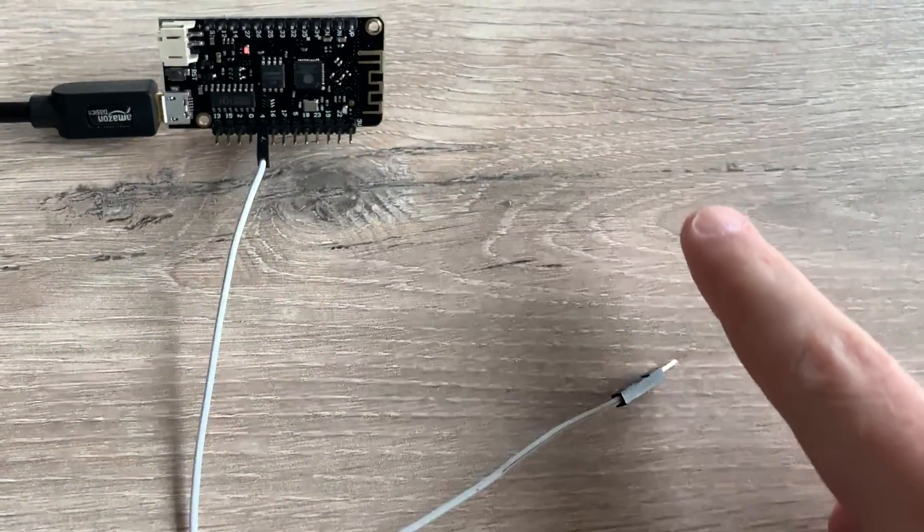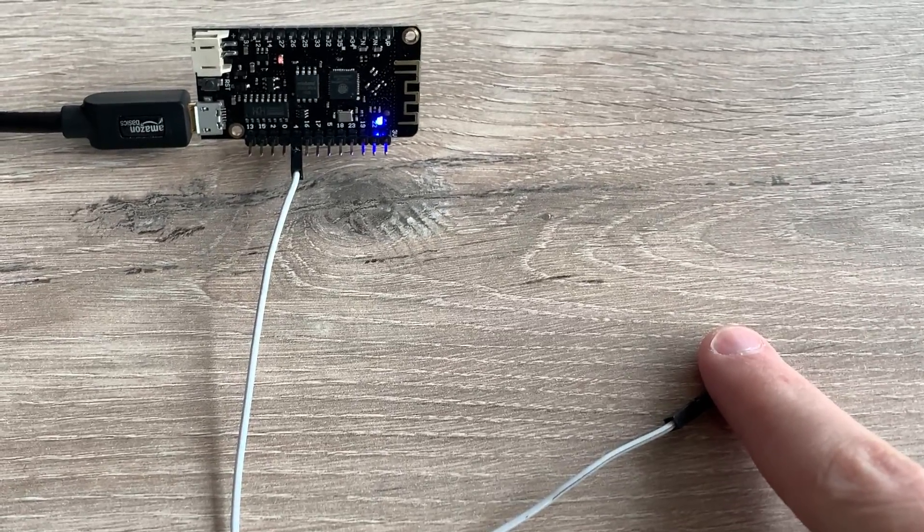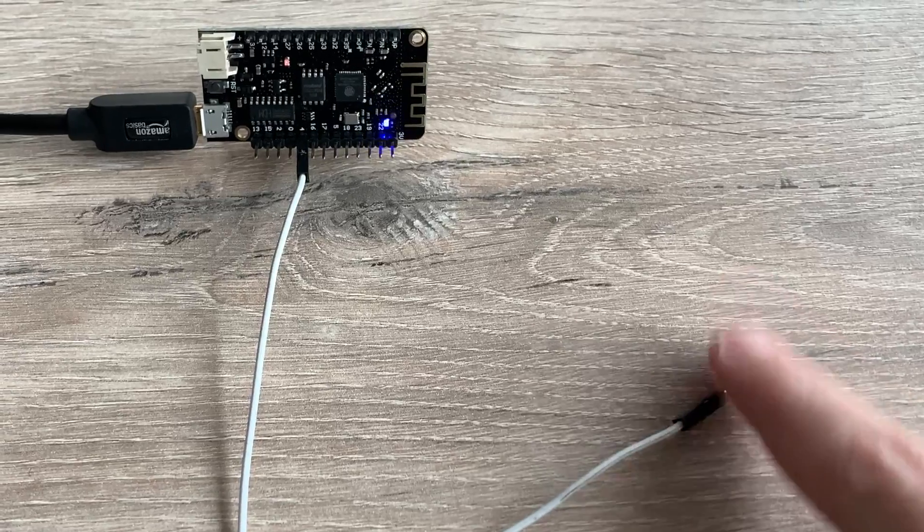And sure enough, the built-in LED now turns on when I touch the wire and goes back out when I stop touching it.